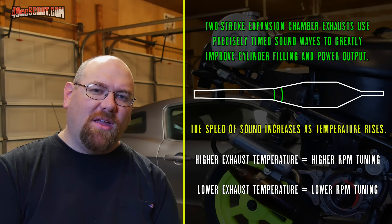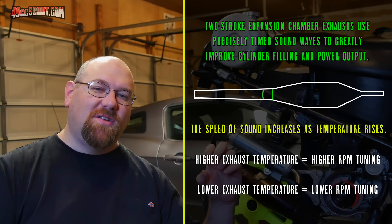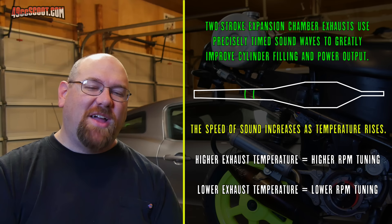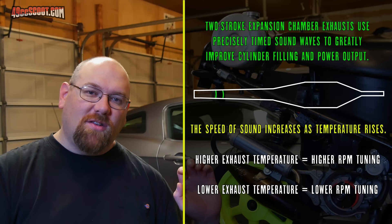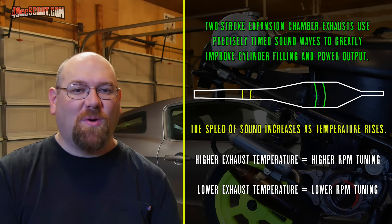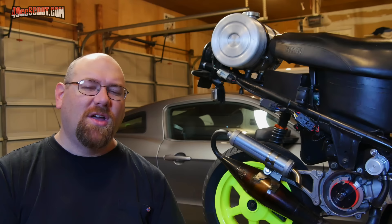If we want to extend power on the top end at high RPM, we can try to use ignition timing to put more heat into the exhaust and make our exhaust effectively tuned for a higher RPM than it was originally intended for — potentially widening our power band. The way we do this is by backing the timing off, making combustion happen later, so more of that combustion event pushes out into the exhaust. Conversely, we can make the pipe hit earlier by moving timing more advanced at low RPM, helping the exhaust system get into its peak range sooner for better acceleration.